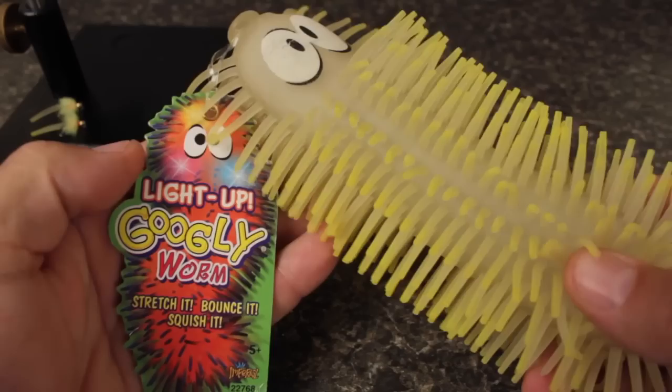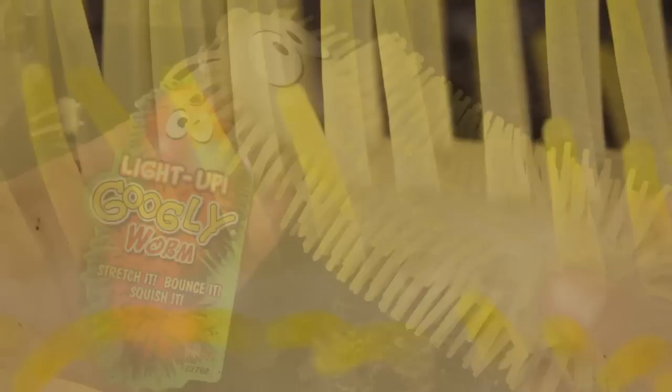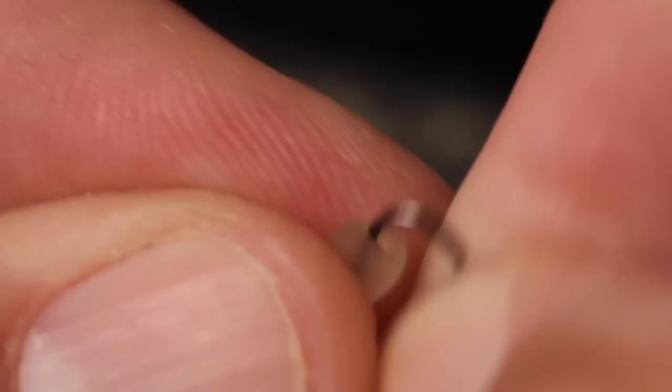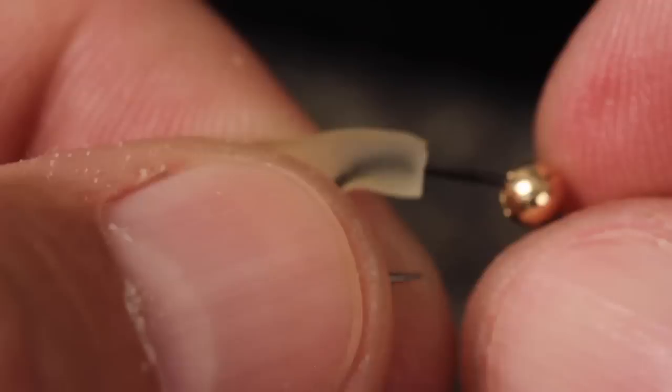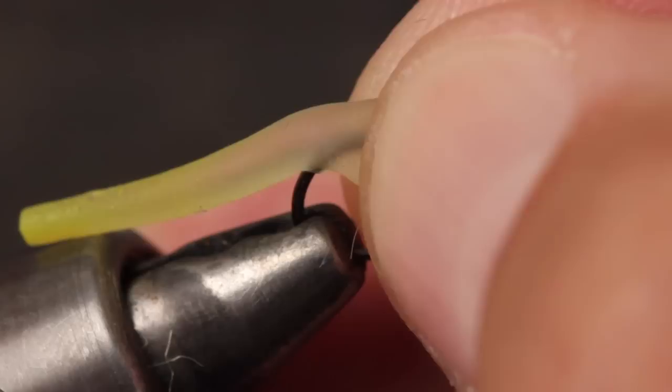The squirm part of the Squirminator comes from a googly worm, or similar, available in the toy department of most stores. You can get them in all sorts of different colors, but I'm going to go with yellow here, mainly because it only costs 75 cents on closeout. Get hold of a single tentacle and snip it free from the hide. Insert the point of the hook into the center of the tentacle's base and push it through a little ways so it pops out. Ideally, the tentacle should extend up the shank to about the hook point. With this done, get the hook securely fastened in your tying vise.